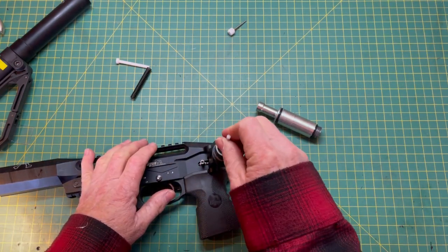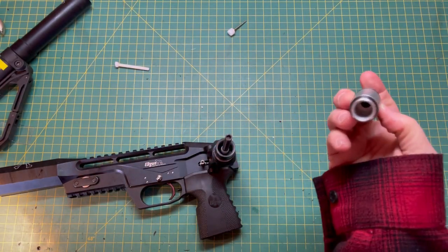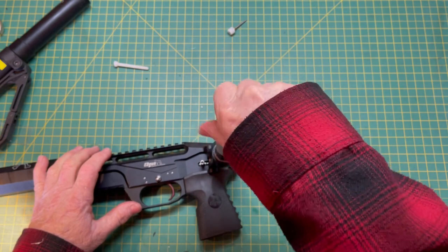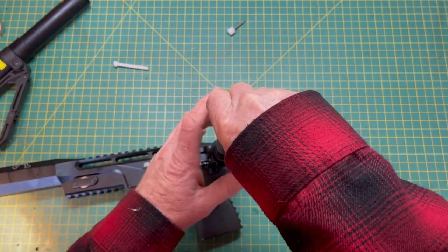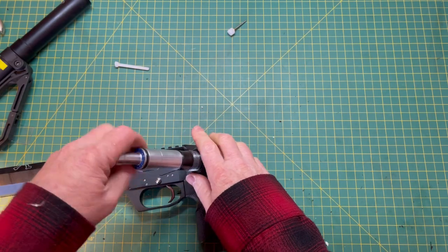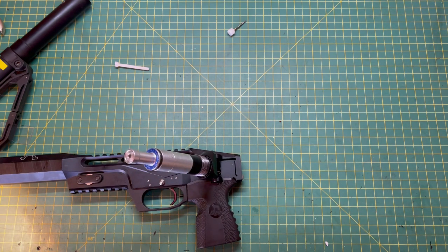Let's go ahead and put our valve back. Remember, we're going to check to make sure it moves freely. Replace your valve spring — there's a little hole inside there — so we're just going to wiggle it in. I'm going to gently start the threads; I do not want to cross-thread this.